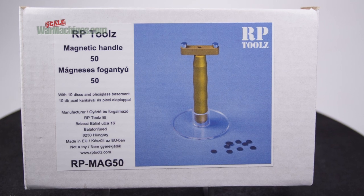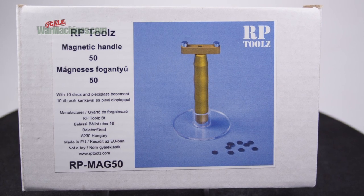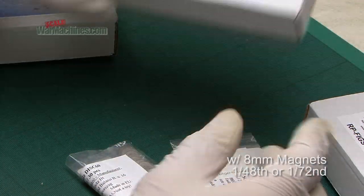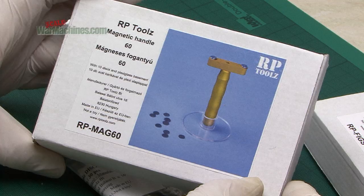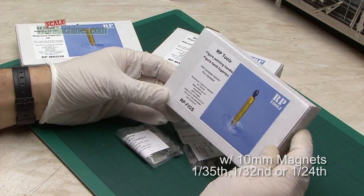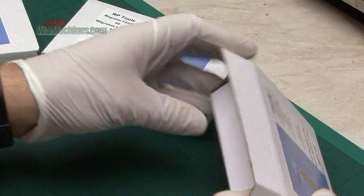The references are as follows. RP Mag 50 is a slightly smaller tool, ideal for 1/48th scale tanks or military vehicles. RP Mag 60 is bigger and is perfect for 1/35th scale kits. When it comes to figures, there's the RP Figs reference.